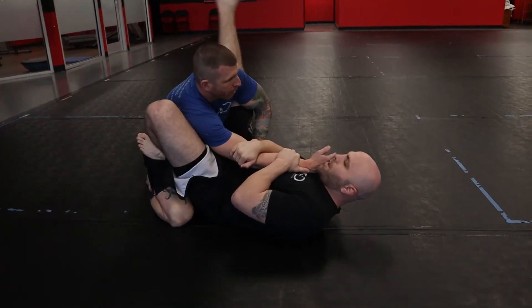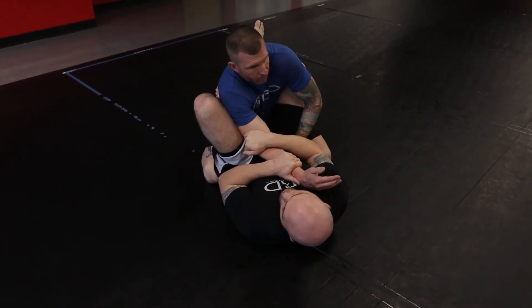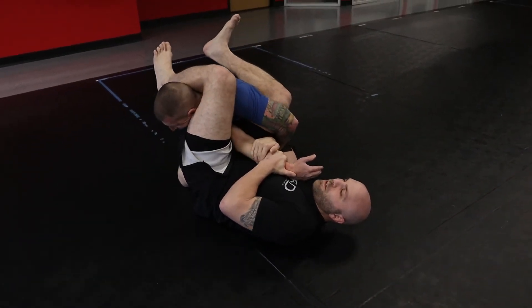The next step: I'm going to take my calf up towards his head, and push with the foot that's already on the hip to push my hips perpendicular to his body. This way I'm keeping everything tight. I come up, squeeze my knees, and I can finish the arm bar here.